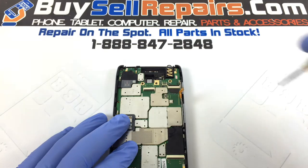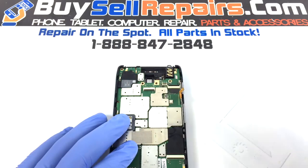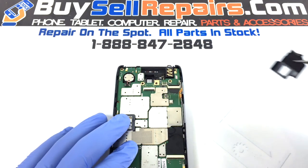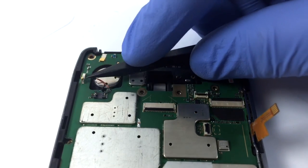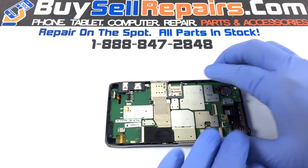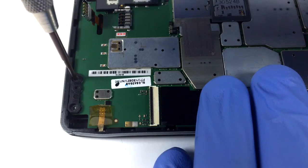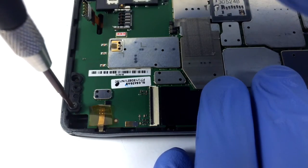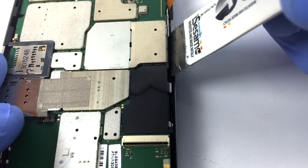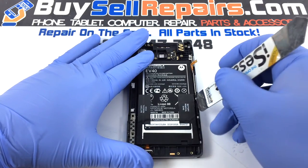Remove the screws holding down the motherboard. Once you've unscrewed all the screws, use a chisel to remove the motherboard. Use the same chisel to remove the battery.